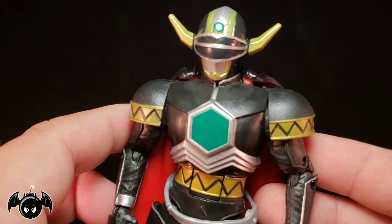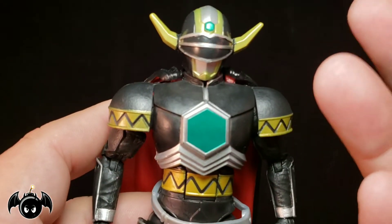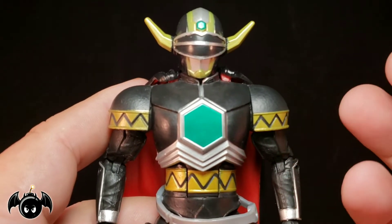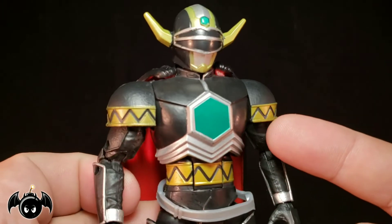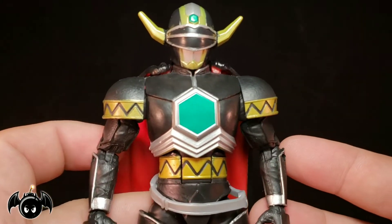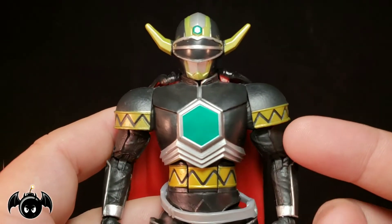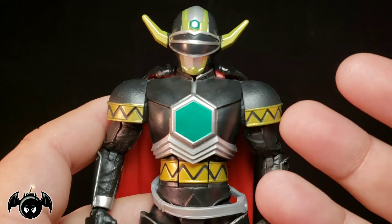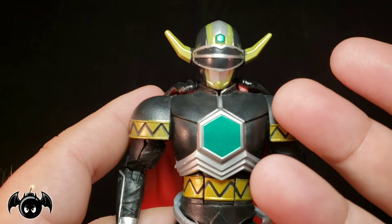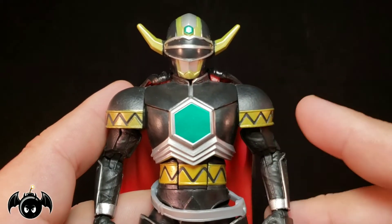Now let's take a closer look at the Magna Defender. I am so shocked that we got this guy so soon in the line, and he's incredibly well done. I've actually been going back and watching Lost Galaxy episodes lately, and it's pretty messed up how this guy is introduced on the show. His son was basically killed by the main villains of the series, and now he is out for revenge. He's kind of brutal about it — he doesn't care about the safety of innocents around him. He's just focused on taking out the main villain. It's a pretty dark story.